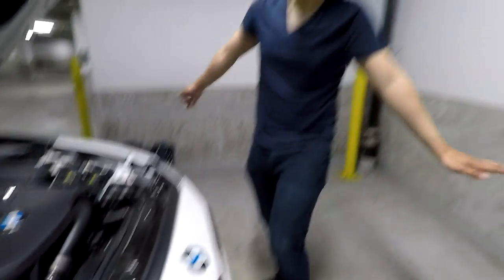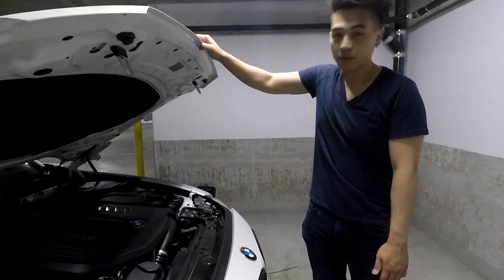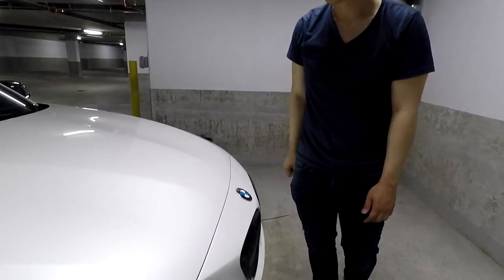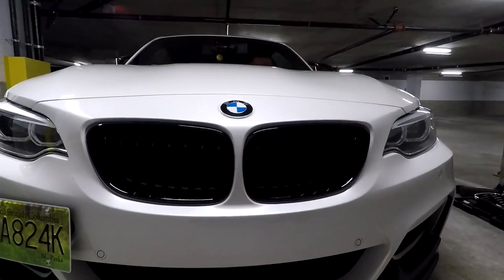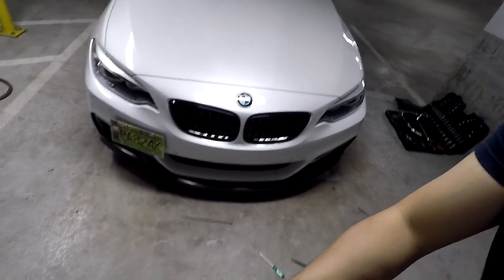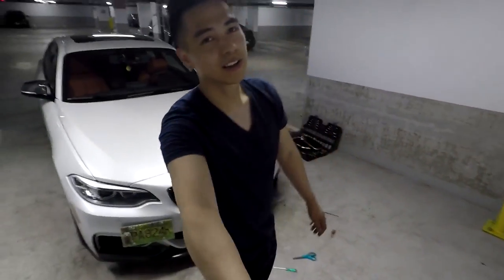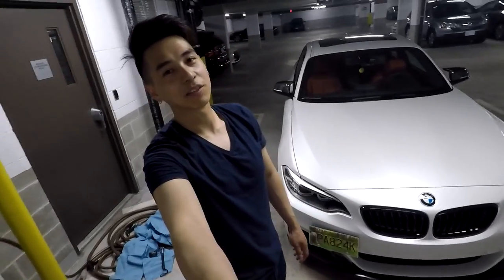Once this is all done, last step — close the hood. So it's been about 40 minutes since starting the install. Had a hard time figuring out the clips, and my fingers hurt, but there we go — that's what it looks like. It's the little details that really add to the look of the car. Hope you enjoyed it, thanks for watching.